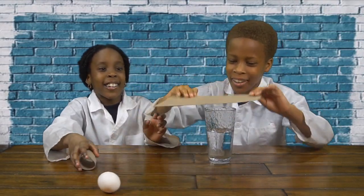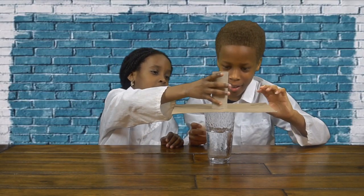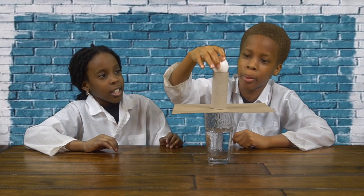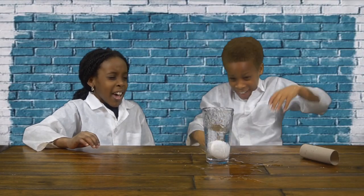And then we're going to get our cardboard tube from tissue paper and put it in the center. Make sure the cardboard tube from tissue paper is centered. And then you're going to put the egg on top and you're going to slap it, and then it goes in. You have to slap the cardboard paper, and then it goes in.